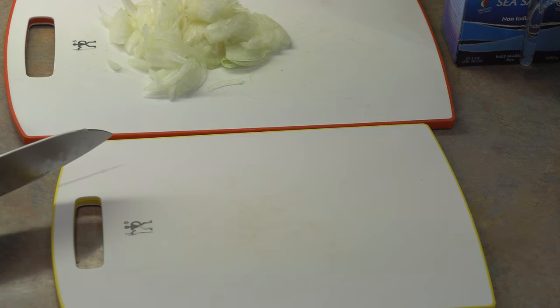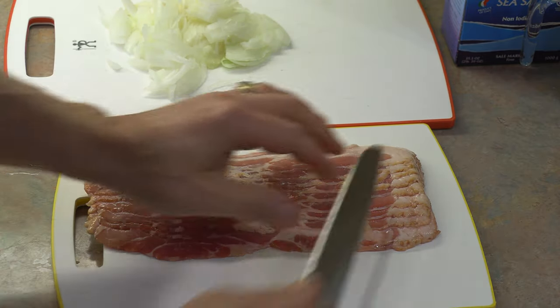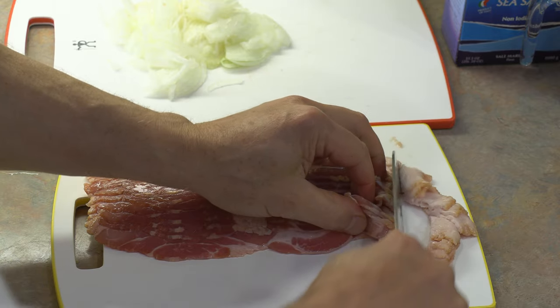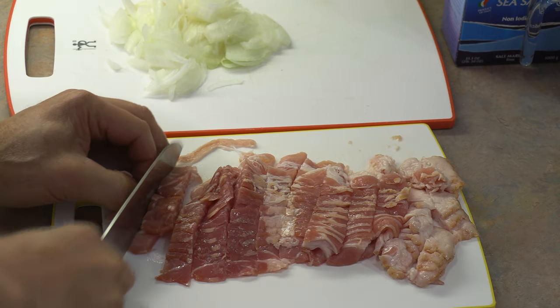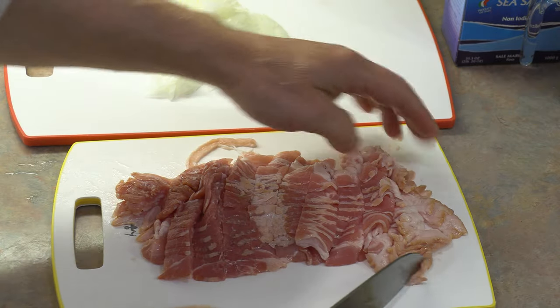With our onions now cut, we can begin to prepare our bacon. I just quite simply cut it into about half-inch pieces — you want them into little bite-size pieces. That's actually more like closer to an inch, but that's perfect.